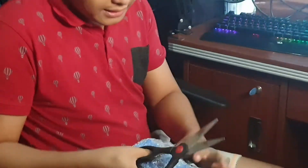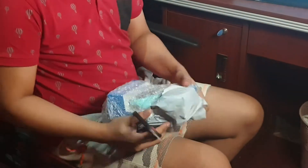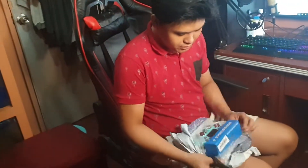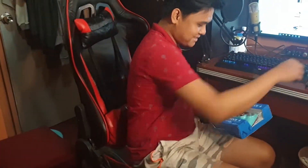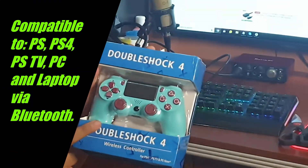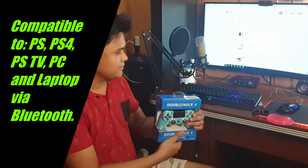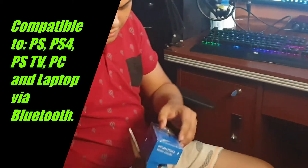It is properly packed with bubble wrap, which is good. Here is the product — it looks beautiful. This is a PS4 controller and it is also compatible with PC, laptop, and other control devices, though I'm not sure about Xbox compatibility.